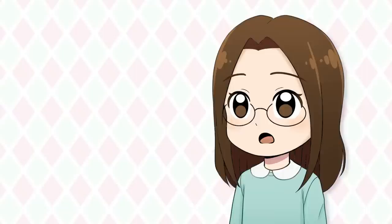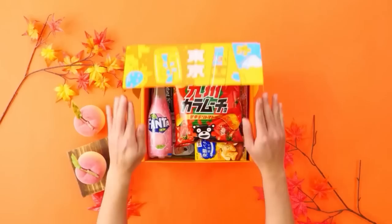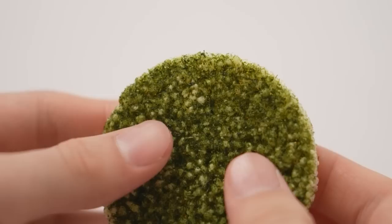I know the whole point of this video is to draw things I don't like drawing, but the next thing took so much motivation for me to actually practice. But before we jump into that, I want to thank Tokyo Treat and Sakura Co. for sponsoring this video.